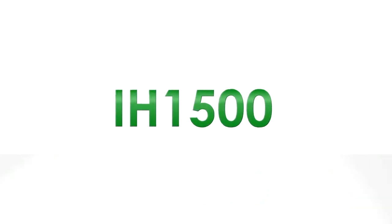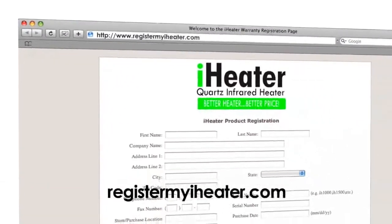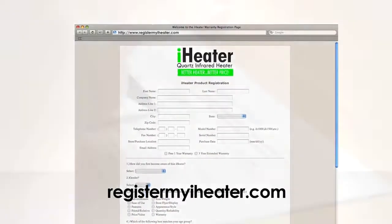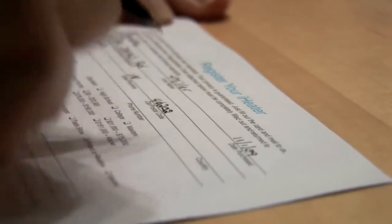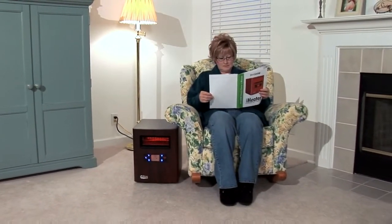Congratulations on purchasing the IH1500 iHeater. Don't forget to register your iHeater warranty. This can be done by visiting us online at registermyiheater.com or filling out the warranty registration card included with your owner's manual. Please refer to the included owner's manual for further information.